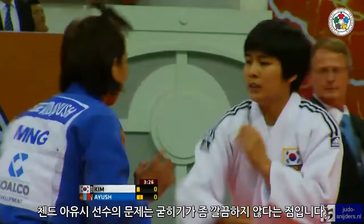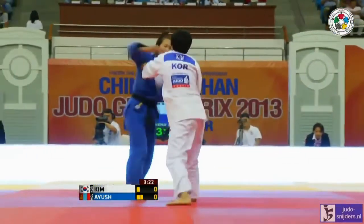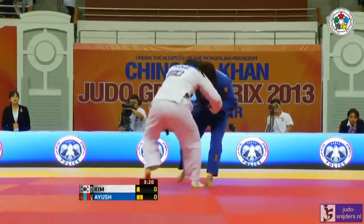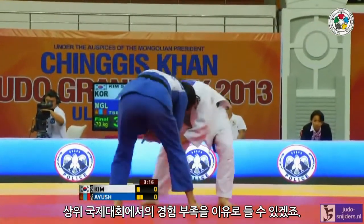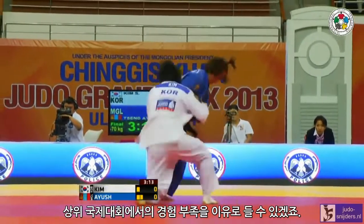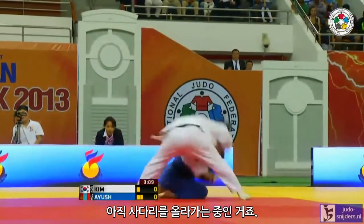What's the problem with Sendiuse? She's a little bit untidy in some of her mat work. You could put it down to a bit of a lack of experience at high-level international competitions — still making her way up the ladder.